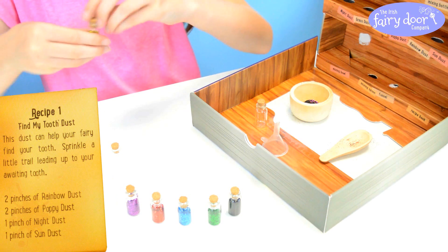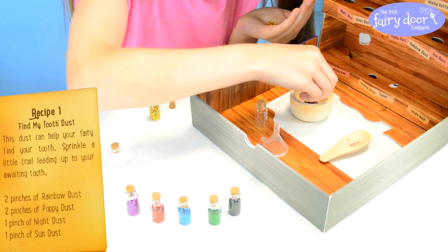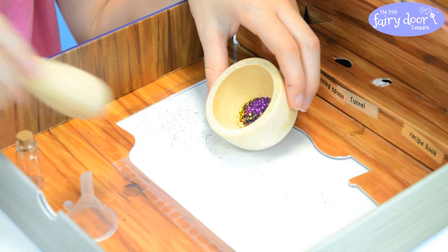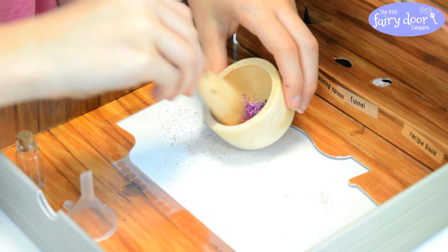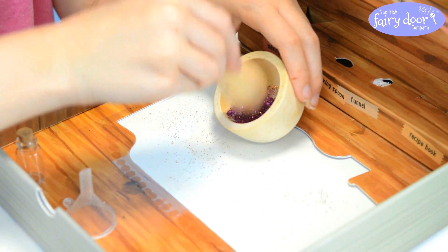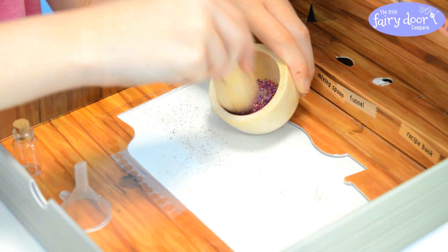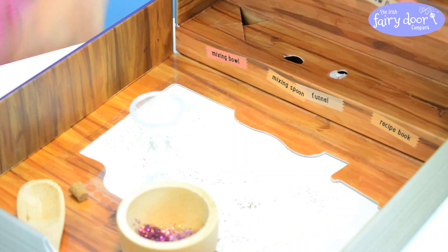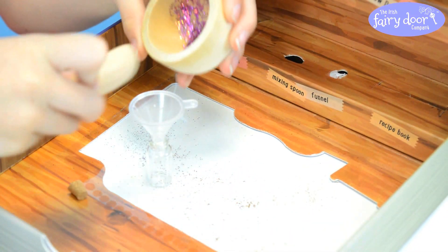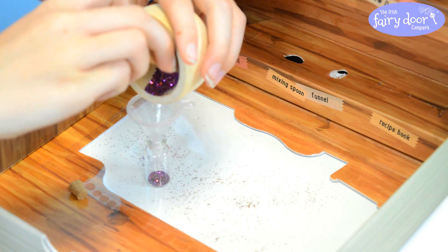And one pinch of sun dust which is the yellow one. Okay I think we're ready for mixing, this is so exciting I can't wait. Okay so I'm just going to give it a bit of a mix. I need to make sure it's really well mixed. The purple is really nice, it's kind of a purply pink. Okay so I'm going to get my bowl and my spoon and I'm going to gently tip the mixture into it.